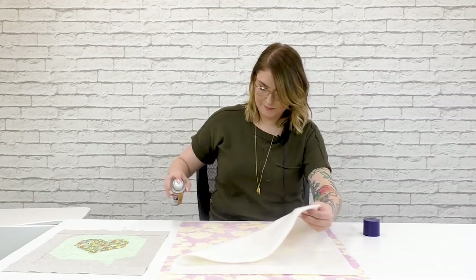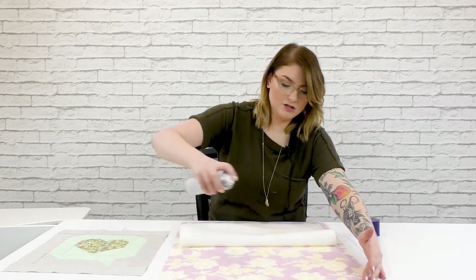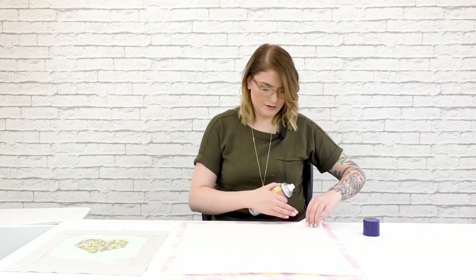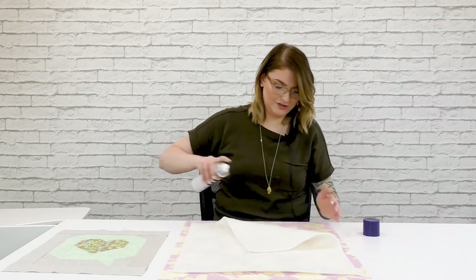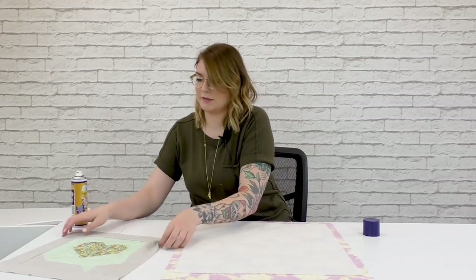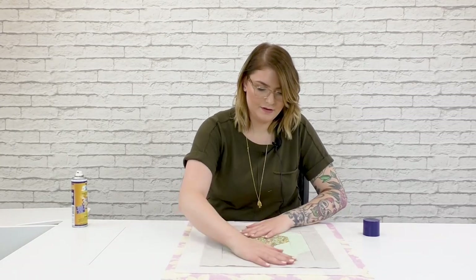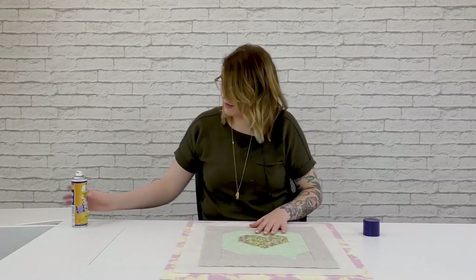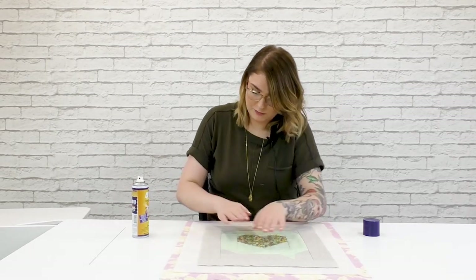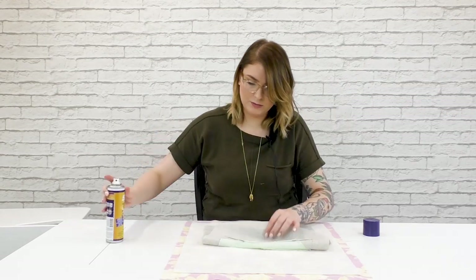I'm going to spray a little spray adhesive between those layers to hold them together. If you're a pin baster, you can do that too. For little projects like this, I tend to just spray baste — it's easier and quicker for something that's going to take me all of 15 to 20 minutes to quilt. I'd spend as much time basting if I used pins. Lastly, we're going to place our block on top of the batting and the backing, smoothing things out. Give it a little 505 to hold that together. Try not to stretch the fabric — smooth it out so there are no weird bubbles in there. Our block is looking nice and smooth, and now we can start quilting.